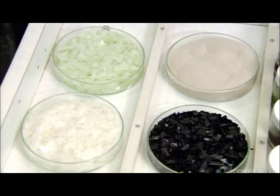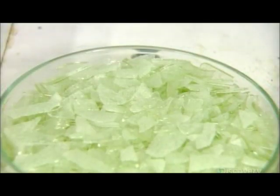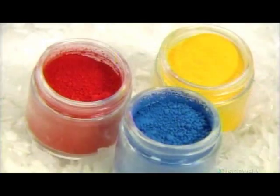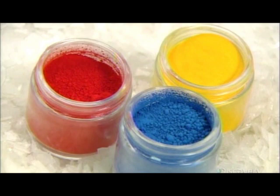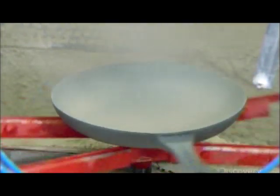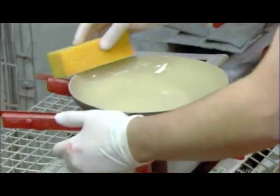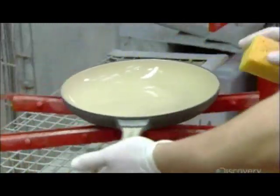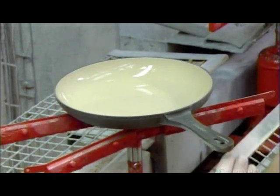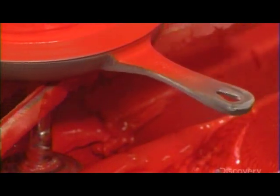The second coat of enamel completely seals the porous surface. It's made of some 20 components, including enamel chips, pieces of clear glass, and pigment powders for color. An automated spray system coats the inside first. Workers wipe the edge to prevent the piece from sticking to the conveyor, then the handle, because they'll paint that a different color. They spray the handle manually, then the automated system coats the rest.